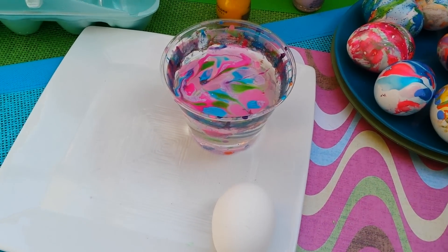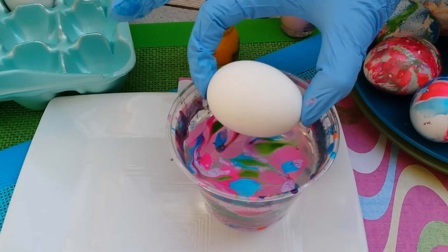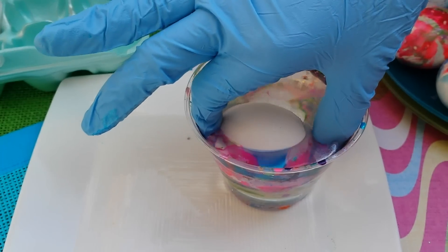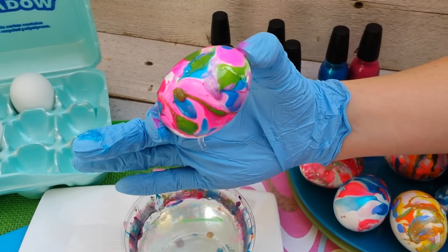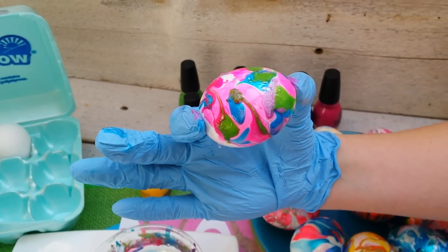Make sure you have gloves for this part or you'll end up with gooey fingers. Take your egg, start on one side, roll it, and submerge it — and when it comes out you have a beautiful Easter egg. Set it aside to dry, and if you didn't get the whole egg, just finish the same effect on the other side.